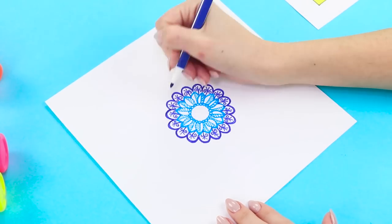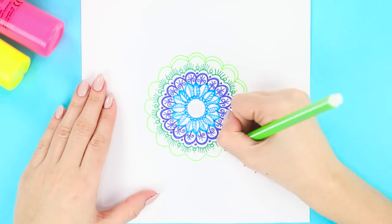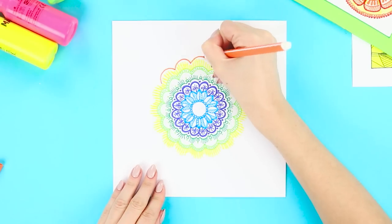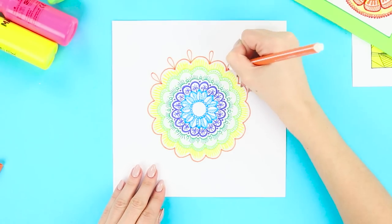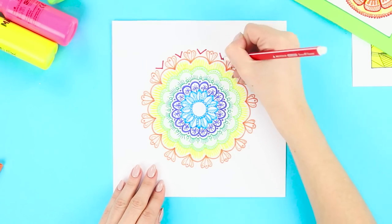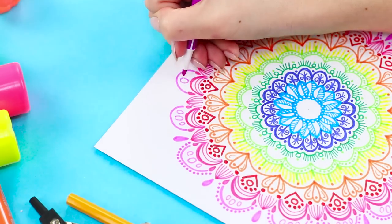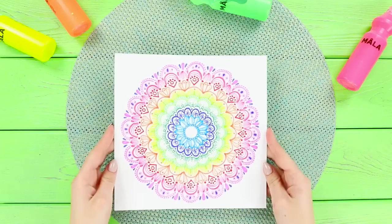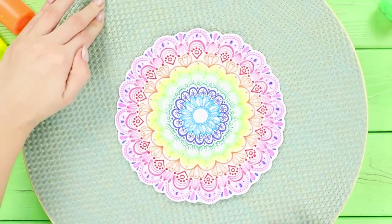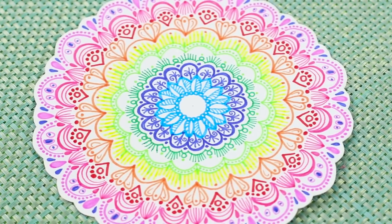Draw blue petals with curls and dots, then green circles and lines. Add some light green lines and dots, then yellow. Make a red winding line and draw several droplets with dots inside the hollows. Arcs, dots, check marks, drops, and circles. Add a little red, pink, and purple elements. Cut out the ornament — the result is a mandala! A sacred Buddhist symbol used in their spiritual practices. So bright and colorful!